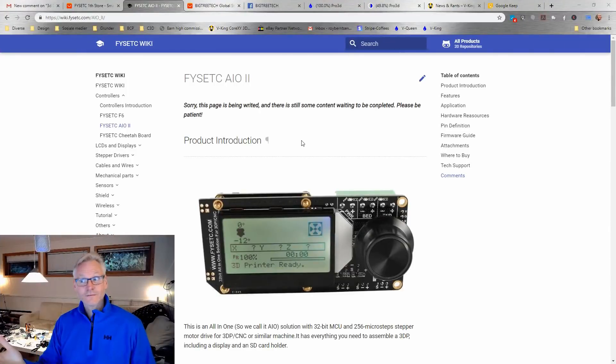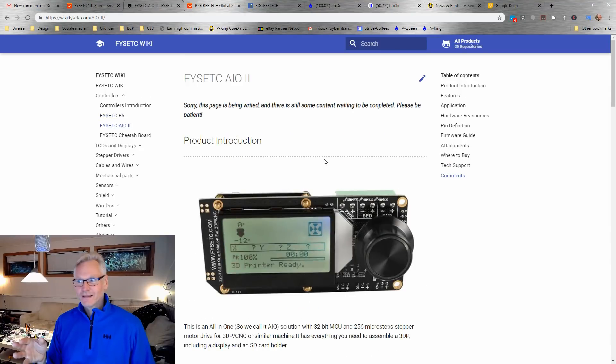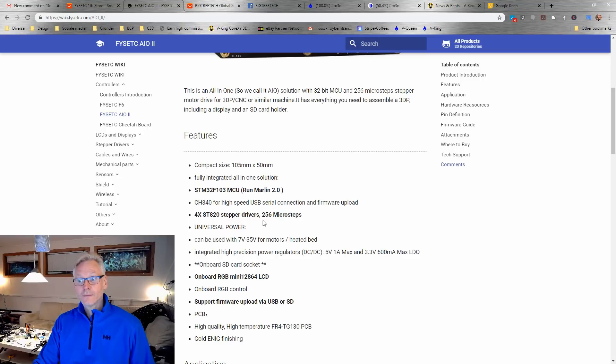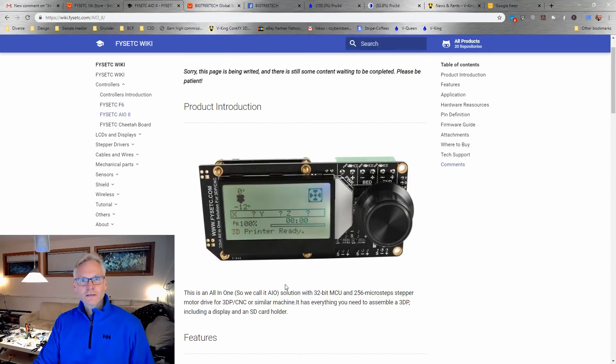I don't know how much purpose the F6 board serves anymore. But FizzTech have also been silently developing an all-in-one board. It actually looks like a display, but it's also a controller — the FizzTech IO board. It looks like a 12864 mini display, but on the back you have the drivers and everything. It's a 32-bit board with ST820 steppers running at 256 microstepping. It runs Marlin 2.0 and is a very compact all-in-one board, which could be interesting for some printers like the V-Baby. I have ordered one, so that will be reviewed in the future.